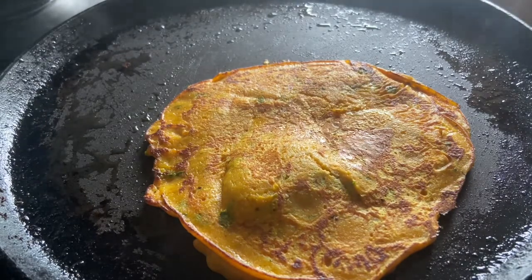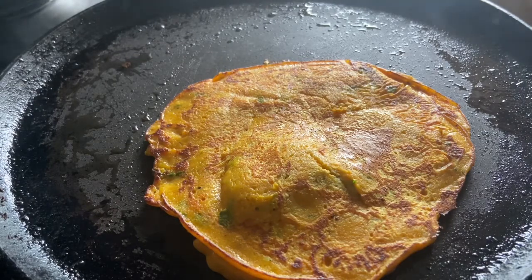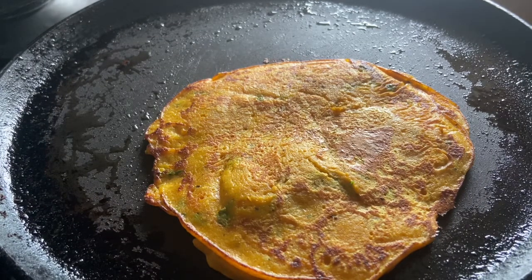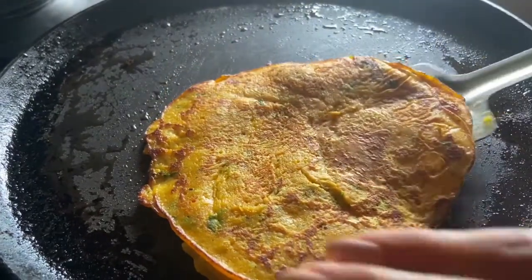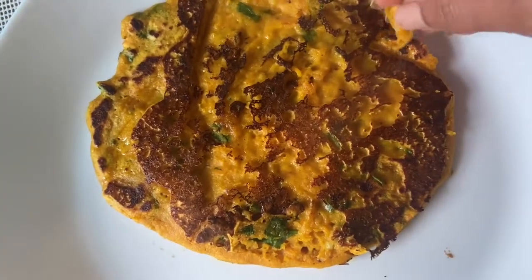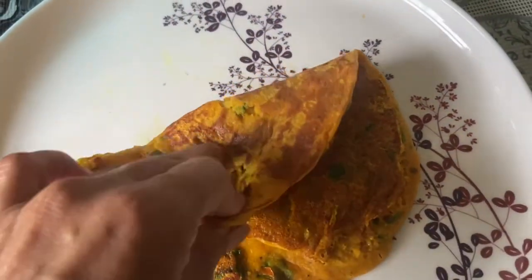I cook it a little bit. Since we added oil in it, the chila is soft and spongy. Normally if you just use water, it doesn't taste so good. But you must know how to make a chila properly. This is a good chila, and in taste it was yummy. This is my second chila, which is perfect.